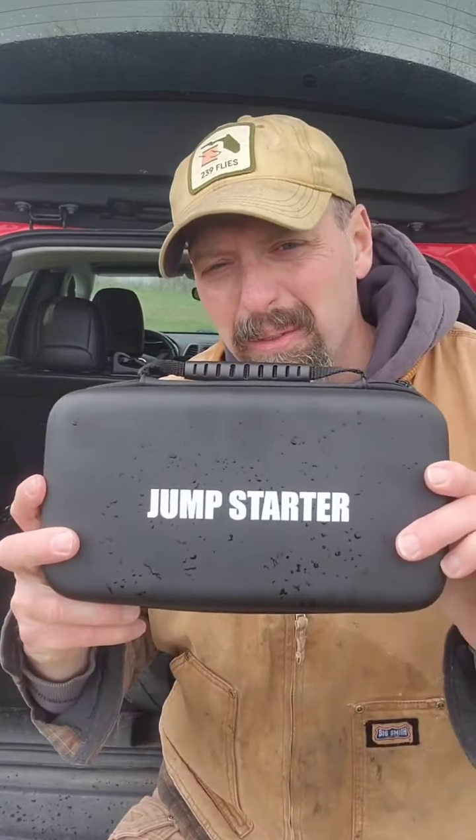I'm gearing up for some solo vehicle overlanding trips this summer, and that's not always the best idea to go into remote areas by yourself. But when you go there, you've got to be prepared and make sure you're able to make it back to civilization. So the first thing I got for that was a jump kit.